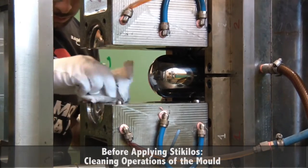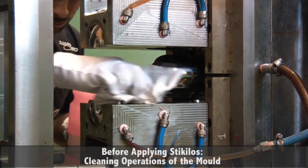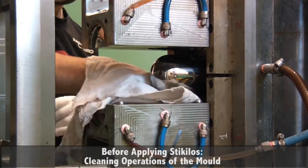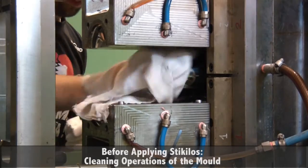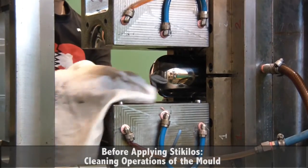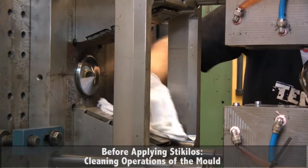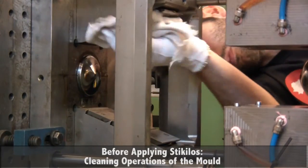In order to apply Sticulus, the mold releaser from Textar, it is necessary to clean the surface of the mold to eliminate any possible residual contamination from previous molding. To do this, a standard cleaning procedure can be done using a standard cleaning agent.